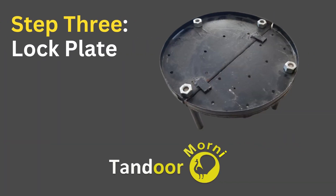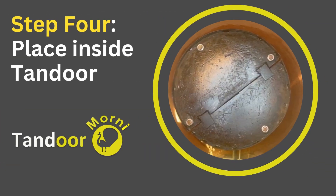The third step is to secure the plate. Step four is to insert the plate into the Tandoor.